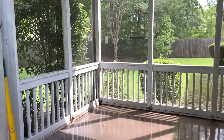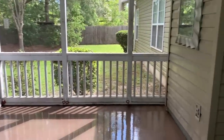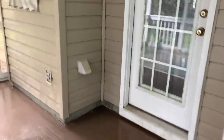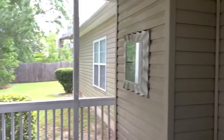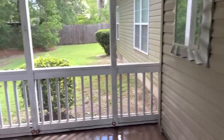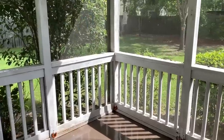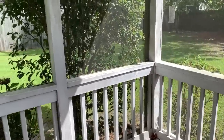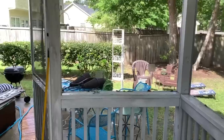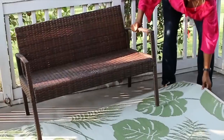Hi guys, it's Michelle and I am back today. As you can see, I have a mess on my patio. I have sprayed down the entire thing with the water hose. I took all the furniture off — everything was completely covered with pollen. I'm going to show you how I make over the porch, and I'll make sure to list where everything came from in the description box. So let's go ahead and jump right in.